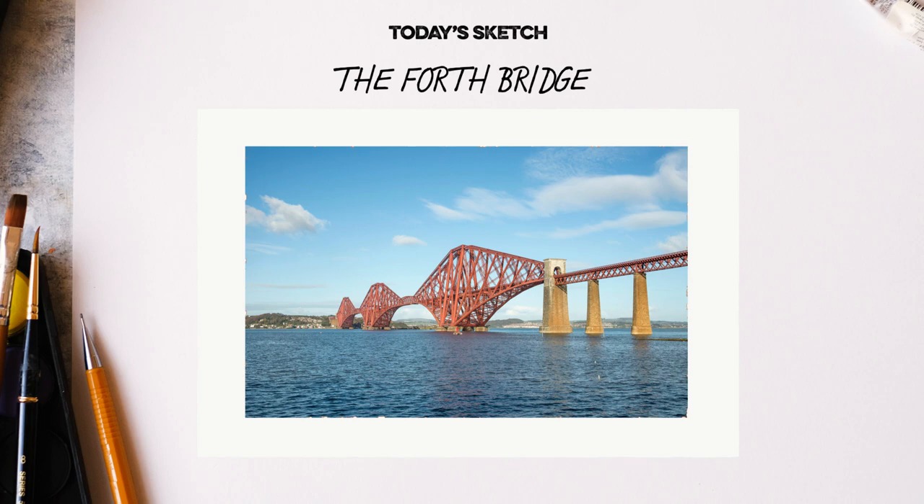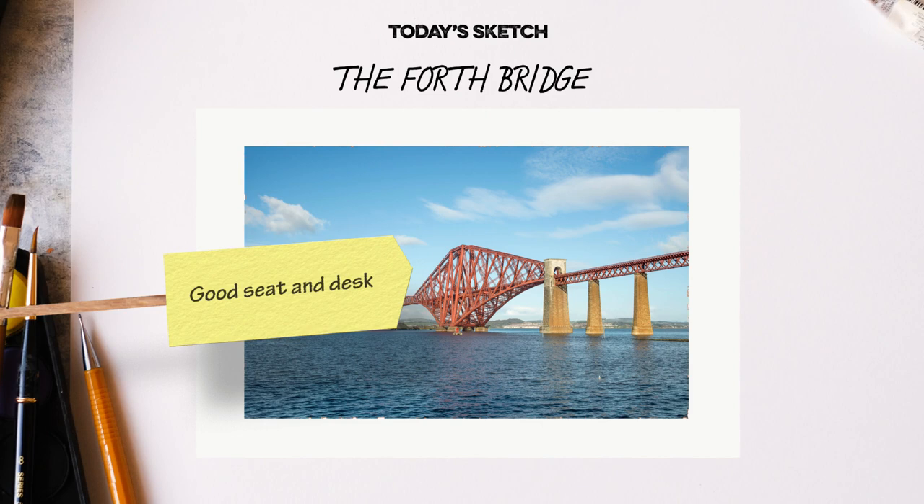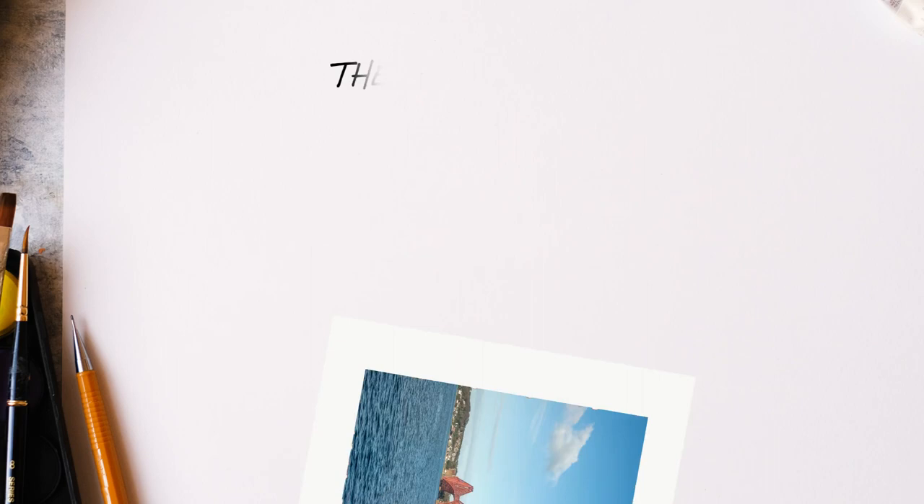If you're going to be doing lots of sketching, I would recommend you buy a few essentials: a hardback sketchbook and a range of pencils, a pencil sharpener, a rubber — or an eraser if you're from across the pond — a good seat and desk. A kitchen table will probably do the trick, or you can draw on a tablet, as I'm doing on this demo. But all you need are the three P's: paper, pencil, and a bit of patience.